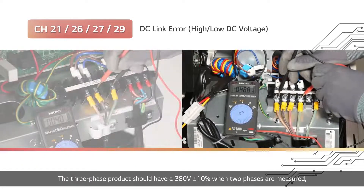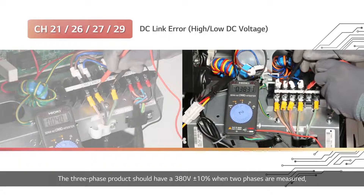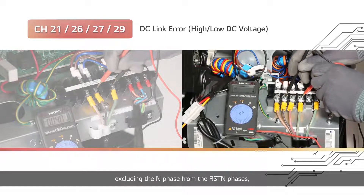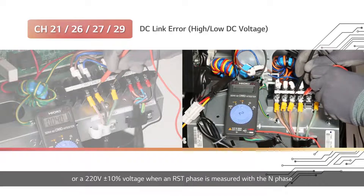The three-phase product should have a 380V plus or minus 10% when two phases are measured, excluding the N phase from the RST-N phases, or a 220V plus or minus 10% voltage when an RST phase is measured with the N phase.